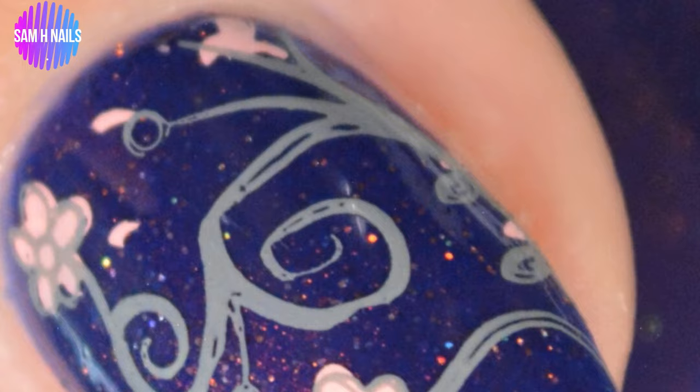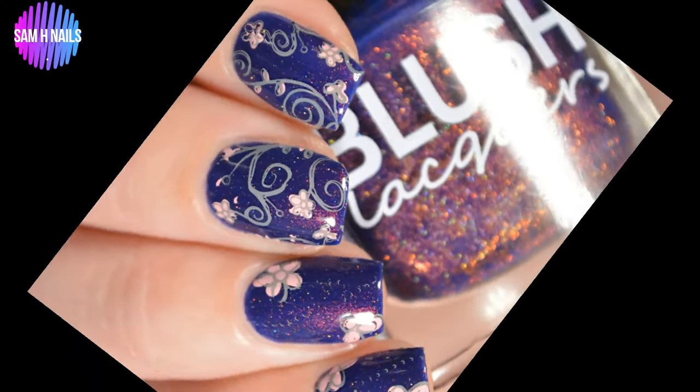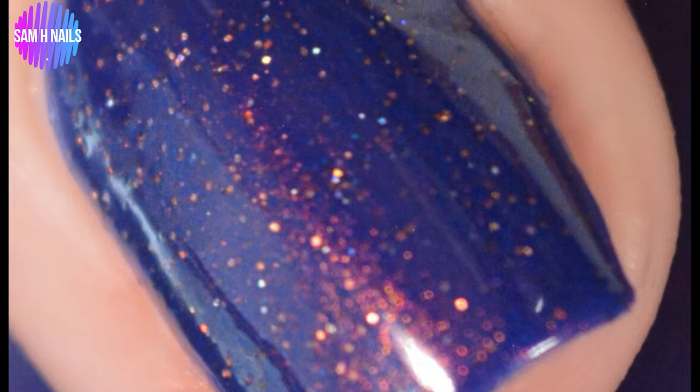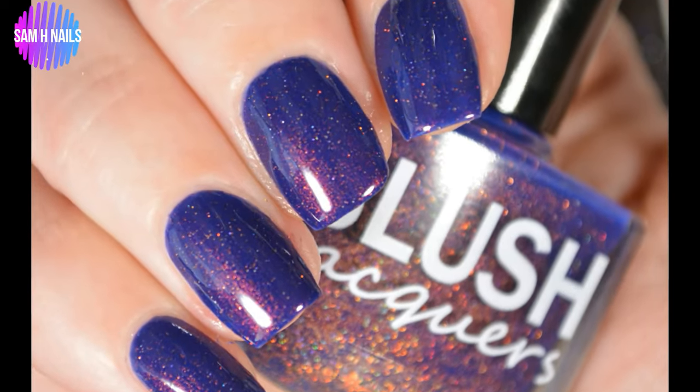And once that is complete, you are done. Look at that shift in that base polish — I love this polish so much. Probably one of my top five polishes of all time. Absolutely stunning. And then these images from Clear Jelly Stamper just sealed the deal for me. Here is a swatch photo of Evening Sparkler. I'm serious, you guys — go buy this. It is amazing and it's even better in real life.